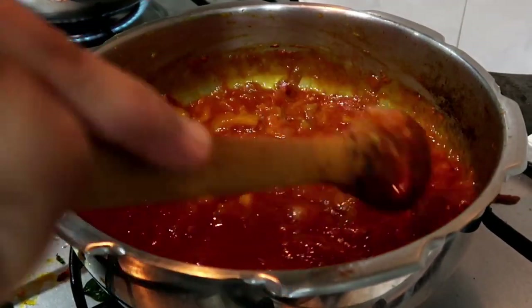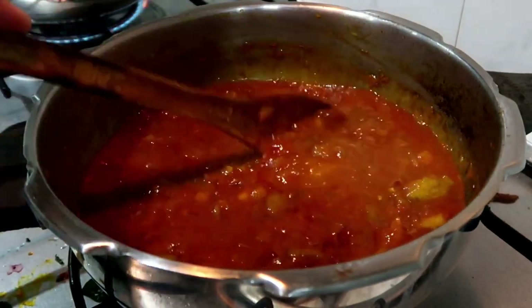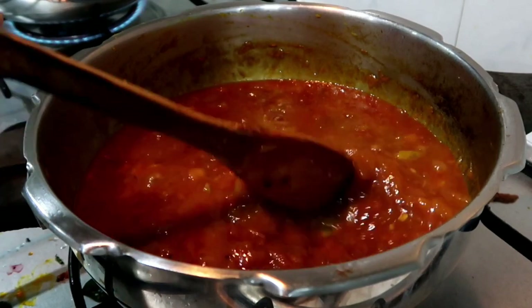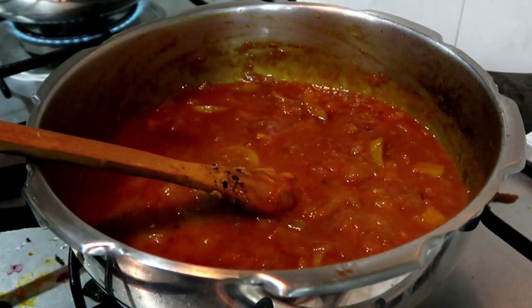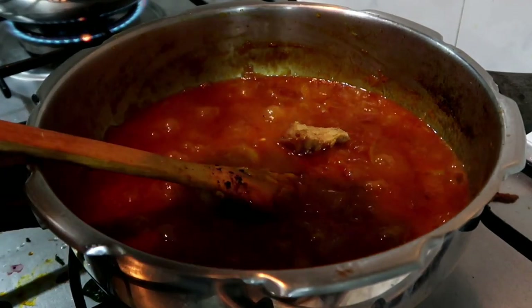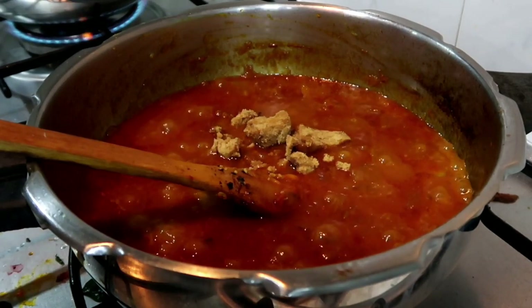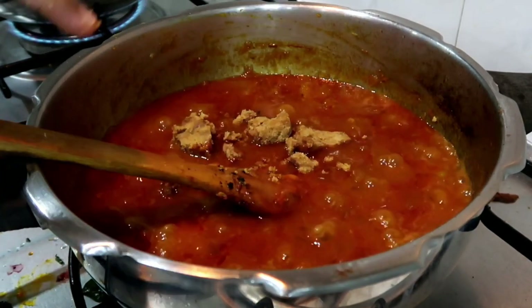You can see, we have our Nartangas. In my pressure cooker, Nartangas are very soft. It's very soft and soft. Now, we add a small piece of vellum, because Nartangas usually is very bitter.